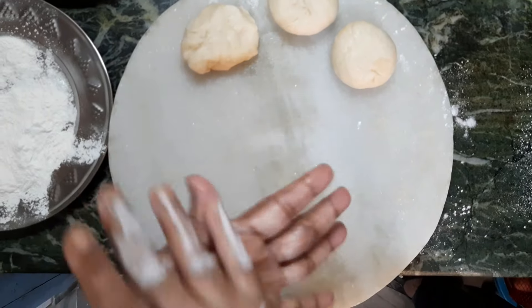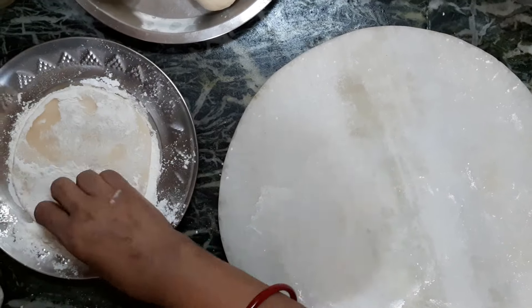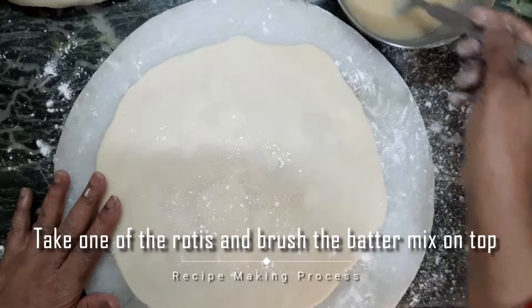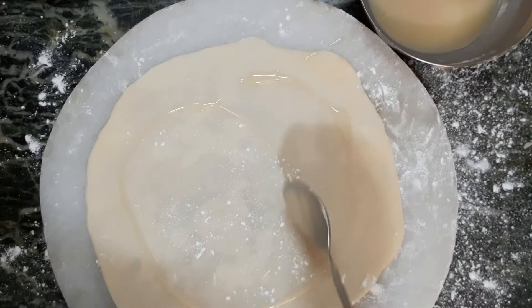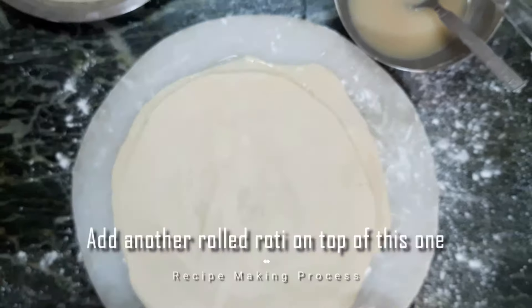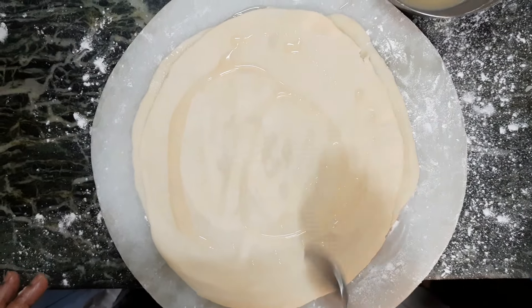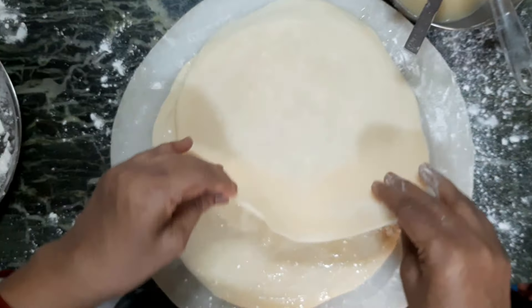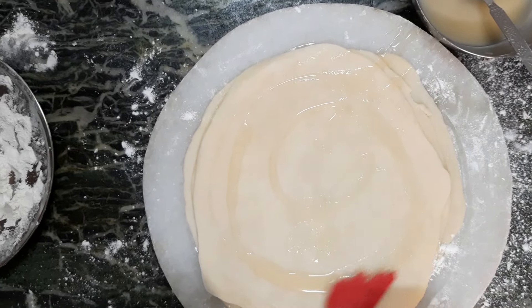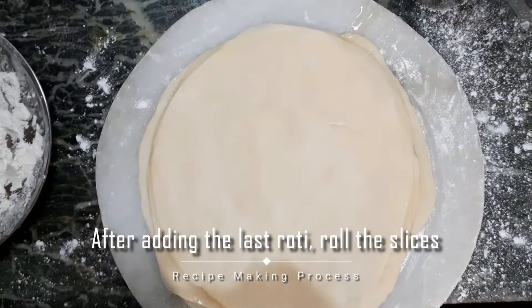I am going to make 4 rotis. As I am sticking here, this is the roti. Same process — we will give the same process. We will roll the last roti.